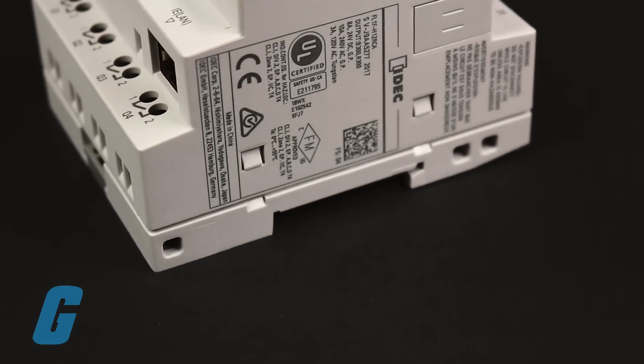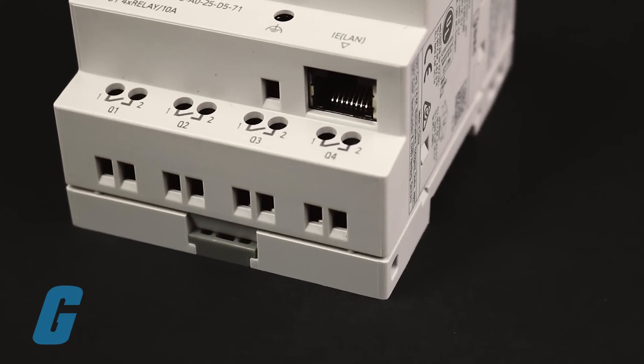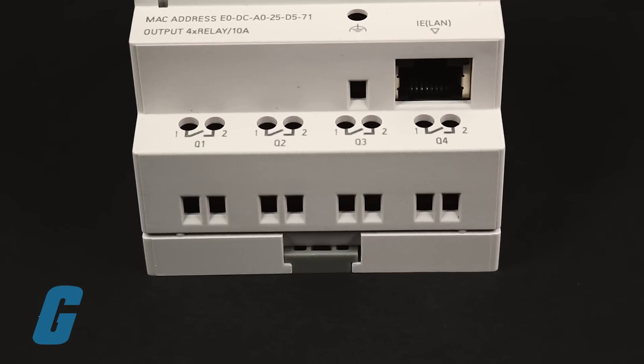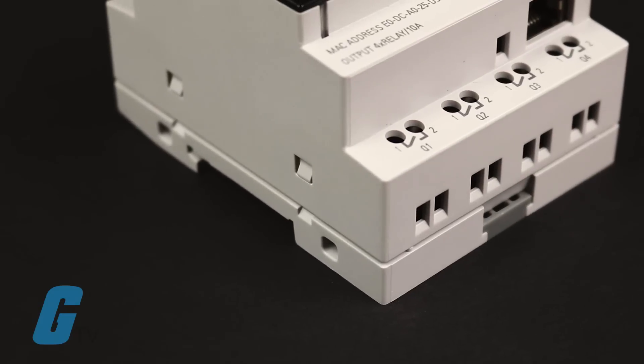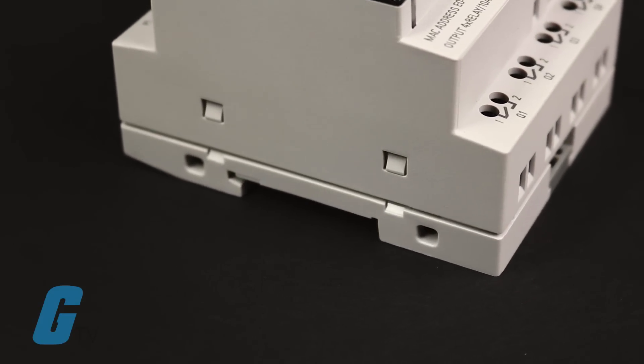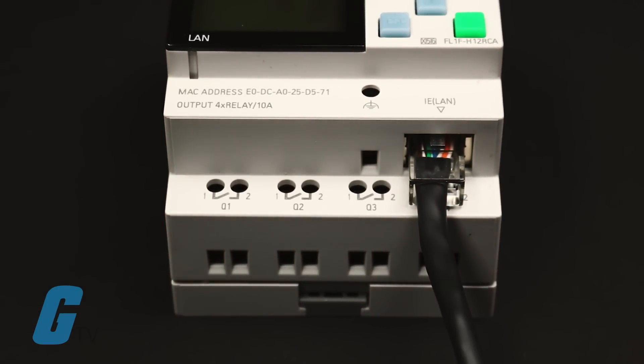The new FL-1F Smart Relay CPU-based module comes standard with an embedded RJ45 Ethernet port. Applications can remotely monitor, download, and upload data using this port. This also means that a special cable is no longer required for programming.